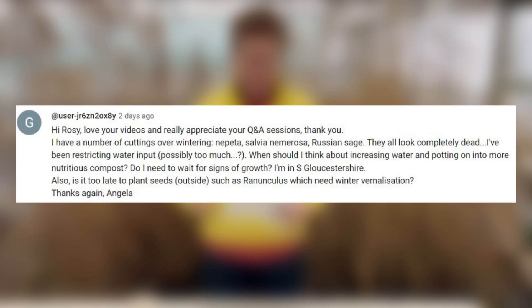Hi Rosie, love your videos, really appreciate your Q&A sessions, thank you. I have a number of cuttings overwintering — Nepeta, salvia, Russian sage — they all look completely dead. I've been restricting water input, maybe a little bit too much. When should I think about increasing water and potting into a more suitable and nutritious compost? Do I need to wait for signs of growth? I'm in South Gloucestershire.